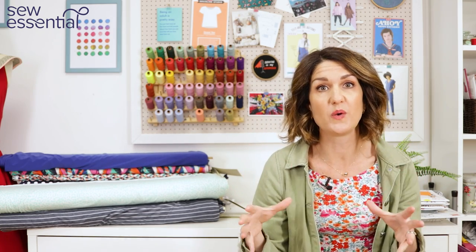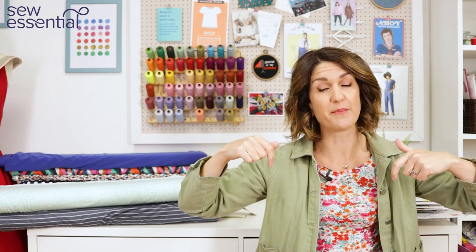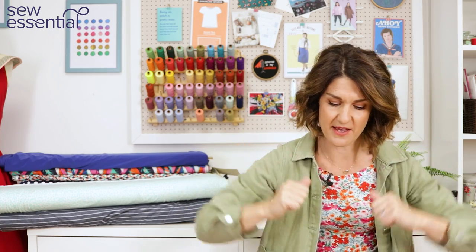Let's get started with week one. The pattern challenge had the bees make a top with a twist detail at the front, and they had to French seam the whole of the inside of the top including the armholes. I know this is something people sometimes wonder about, so I created a step-by-step tutorial on how to French seam an armhole — I've popped a link to that below.